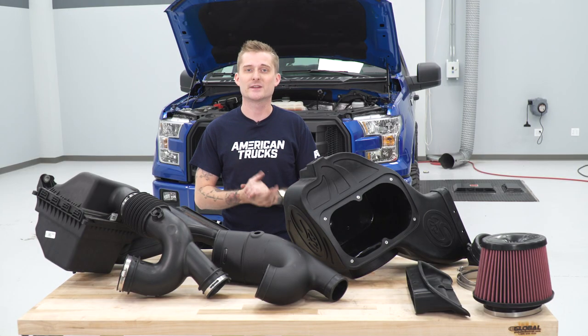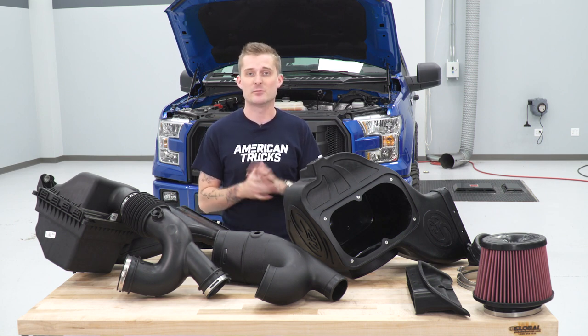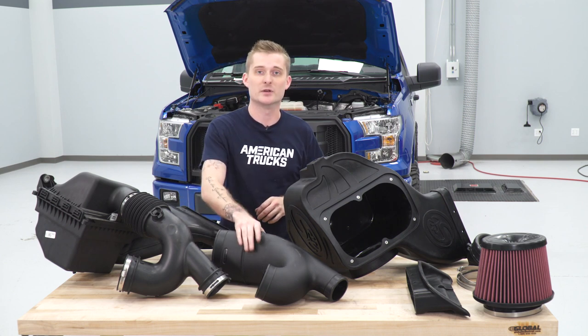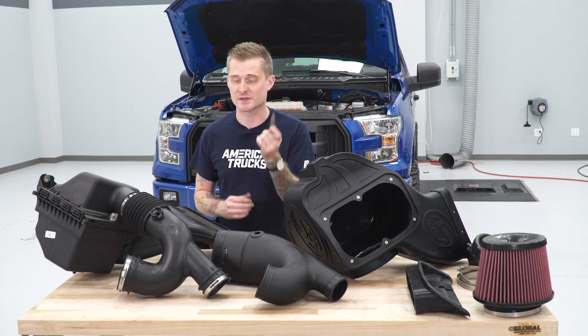The S&B is actually pretty similar to the factory setup, which makes the install pretty straightforward. Before we actually install our new intake, we do have to do a couple of things on the table: we're going to set up our new intake tube with our rubber grommets and band clamps, and we're also going to install our intake temperature sensor.